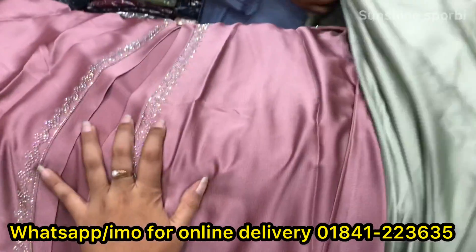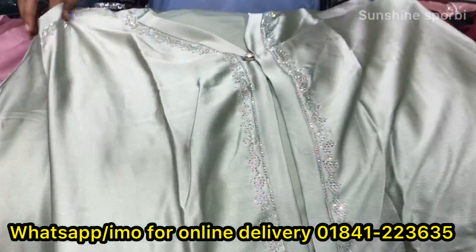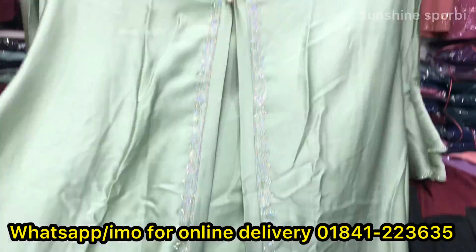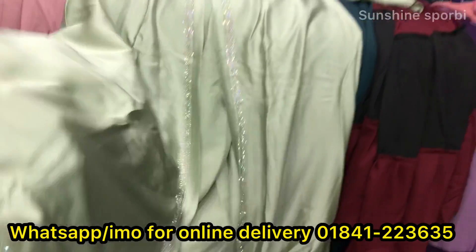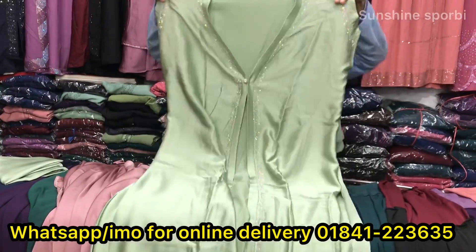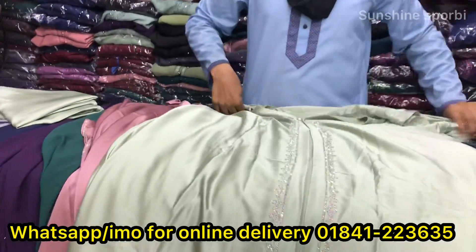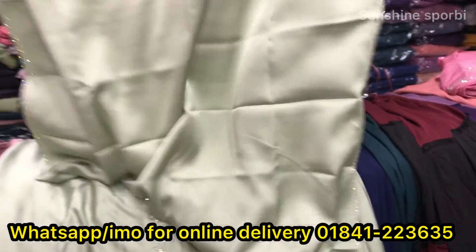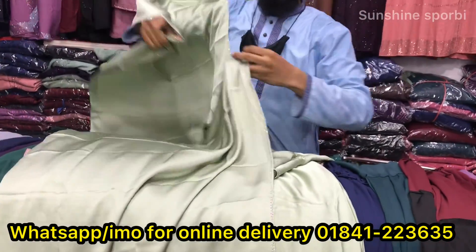You can see this is a type of color. What color is this? Lemon type. It is a very beautiful color. You can see this is a color available, and the hijab is available. You can see the same color as hijab is available.